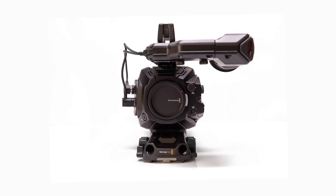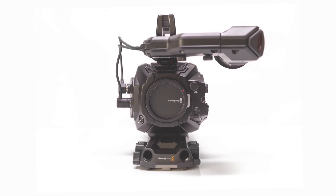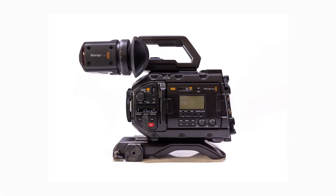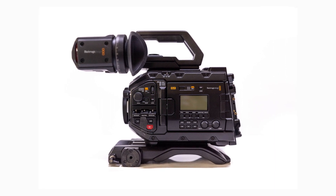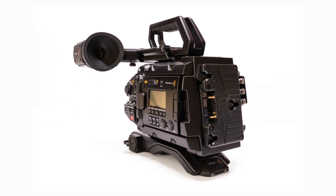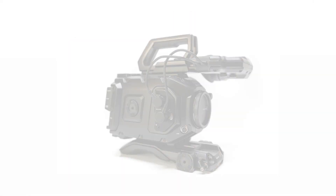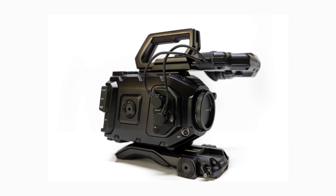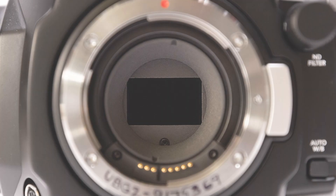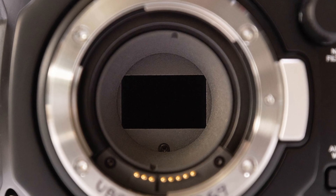The Blackmagic URSA Broadcast G2 offers not only a super 35 sensor, 13 stops of dynamic range, and 6K resolution up to 50 frames per second, it also offers the ability to use this camera in a multi-cam situation. This is kind of a first really for Blackmagic to have a high caliber, high resolution camera that's not a smaller sensor or really the original broadcast camera, which was only okay. This is a much better version, and 6K definitely helps.